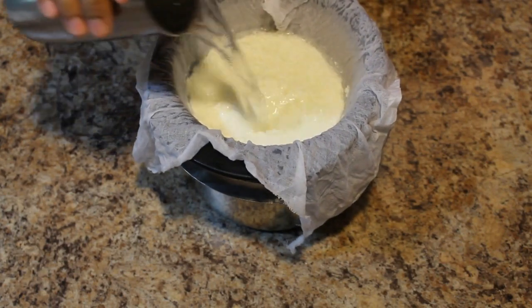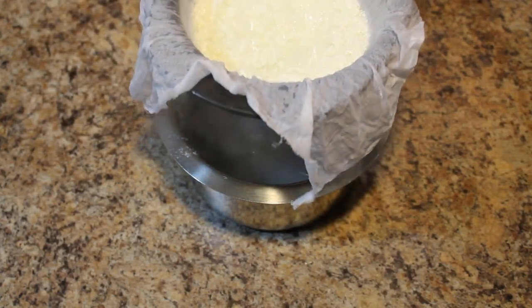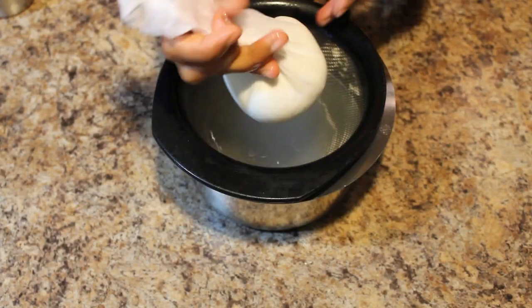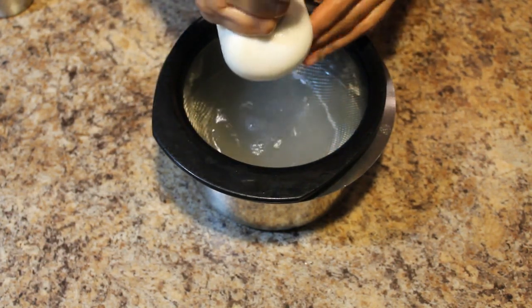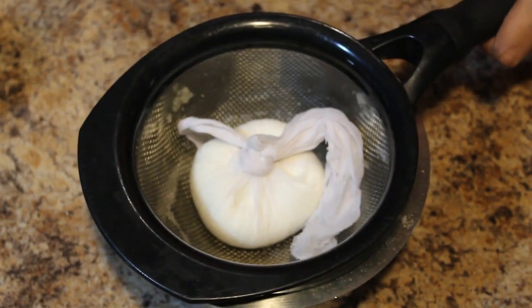Now we have to pour cold water over these curdles. Squeeze out all the water. You can tie this for 10 to 15 minutes, or you can keep it on the strainer and put some weight on it.